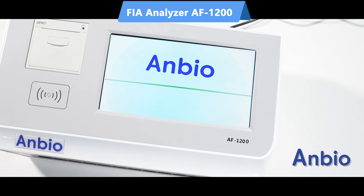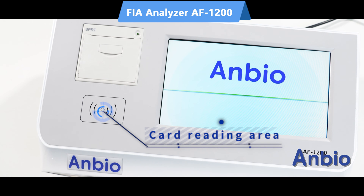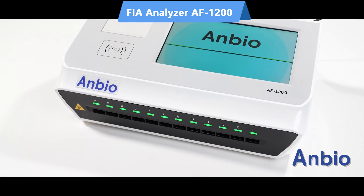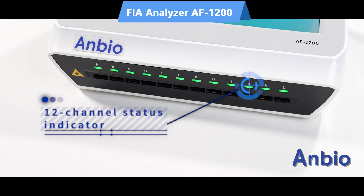The analyzer includes a built-in thermal printer with real-time printing of results, and is capable of storing over 20,000 test cases for comprehensive record-keeping, while delivering rapid results with a test speed of up to 240 tests per hour and continuous sample feeding.